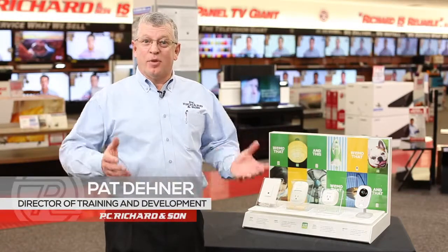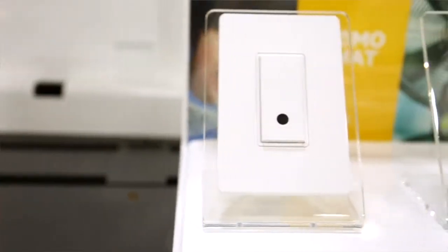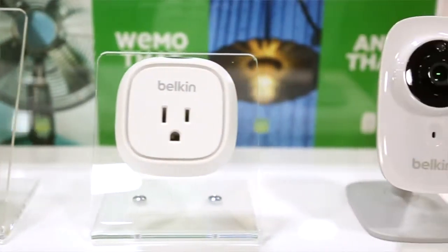Have you ever left home and wondered, did I unplug the iron? Or did I turn off the electric heater? Now you don't have to worry any longer. With the Belkin Wemo family of products, you can control everything from your smartphone or from your tablet.